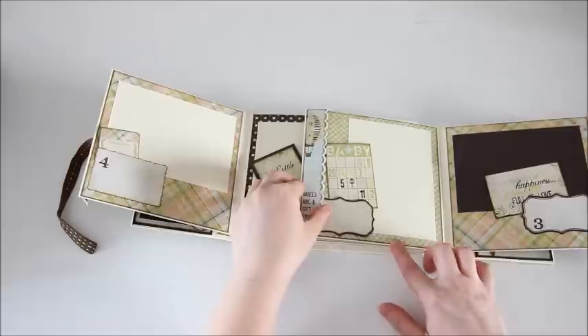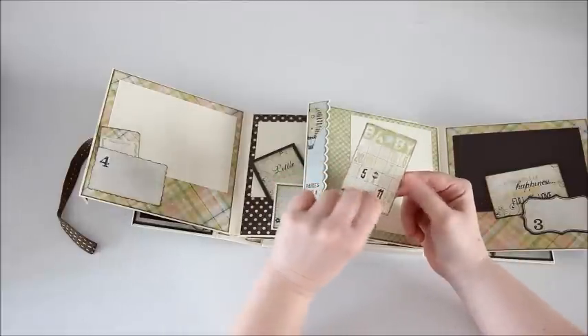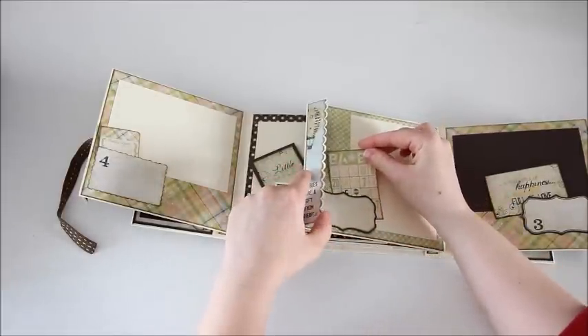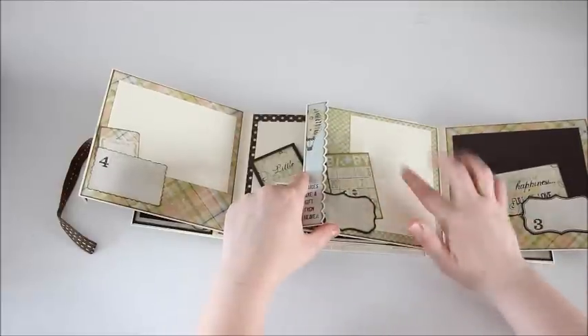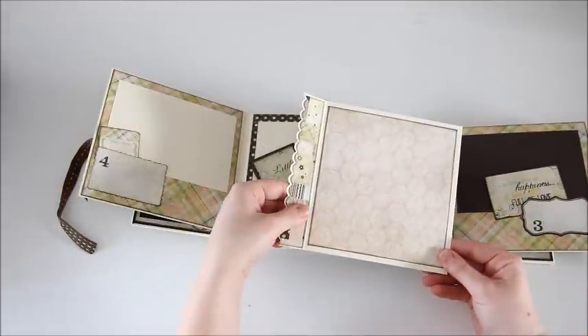Here's the fifth month with another little bingo card and room for a picture or journaling on the back. There's a portrait-sized picture here and the photo mat.